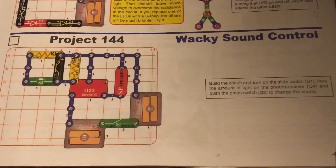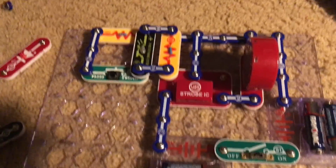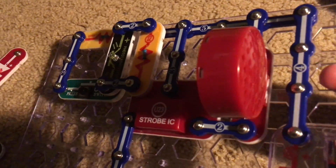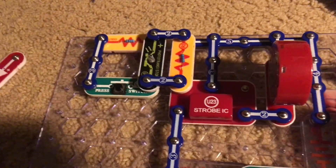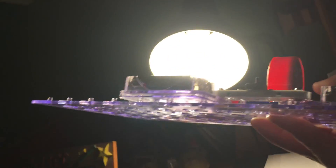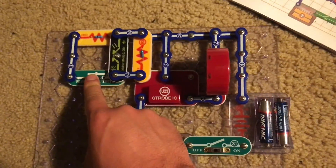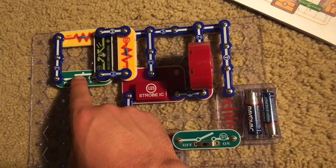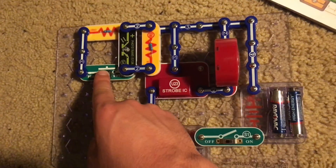For Project 144, Wacky Sound Control, we are going to use this circuit and turn on the slide switch. You hear an unusual buzzing-like sound coming from the speaker. But if we hold the circuit up toward a light source, the sound becomes higher pitched. Now we are going to hit the press switch — be aware, this is going to be pretty loud.